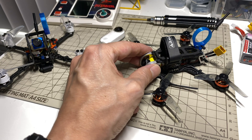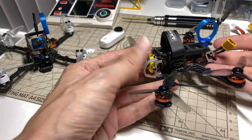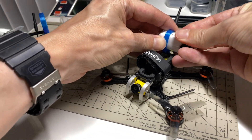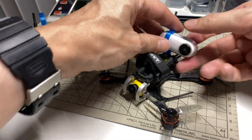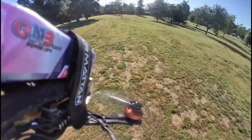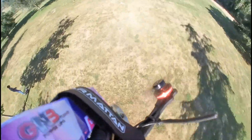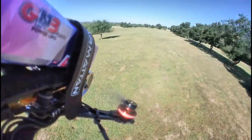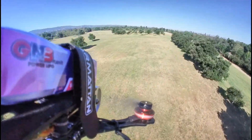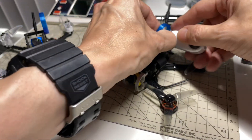That brings me to the next subject, which is a couple of new mount designs I came up with. The first one you can see here — once you put the 360 in there, you can basically twist it to any angle you want. You can also put this mount on the front if you want to have no quad in view, so to speak.